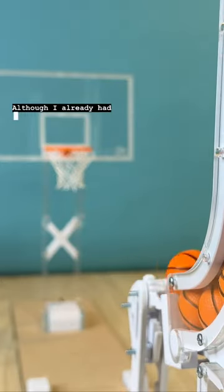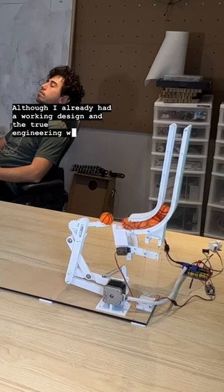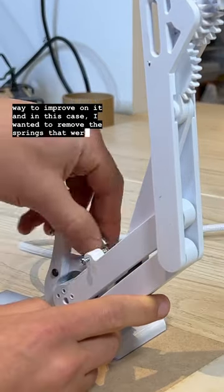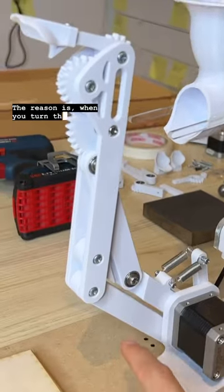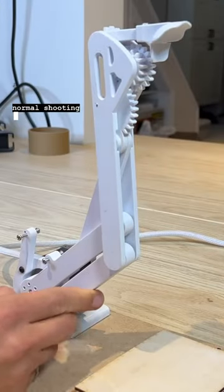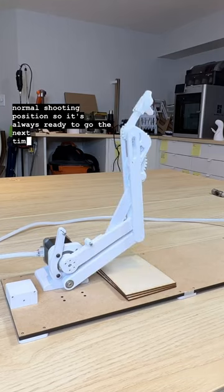Although I already had a working design, in the true engineering way, if it ain't broken, there's probably some way to improve on it. And in this case, I wanted to remove the springs that were helping the motor out. The reason is when you turn this thing off, instead of jumping up into the upwards position, it will drop into the normal shooting position — so it's always ready to go the next time you turn it back on.